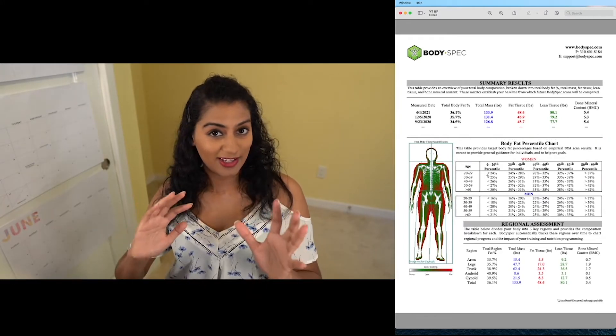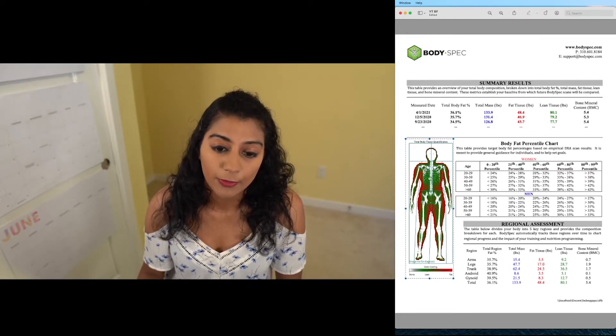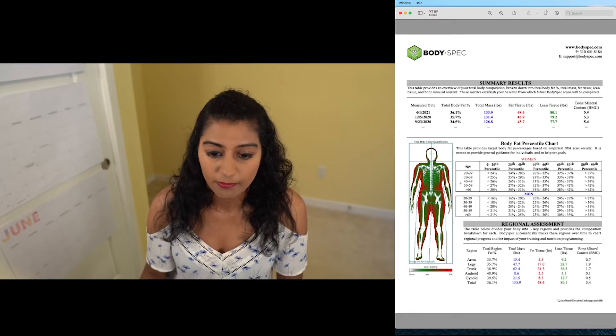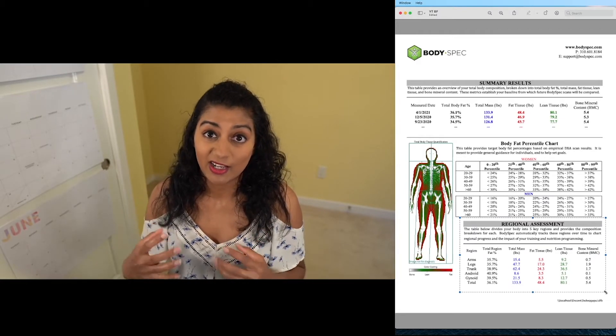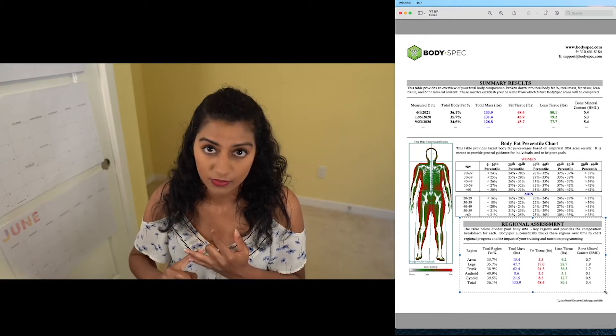This is the part where things could get a little confusing. You'll notice here that you have a picture of a person where the white is obviously bone, the green is the muscle that sits around the bone, and the red is basically the fat. This makes sense in the photo — you can see the fat is outlining the hips and the arms. Here you can see what's called the regional assessment, which is basically going to take the parts of your body and break down the amount of fat and muscle that you have.